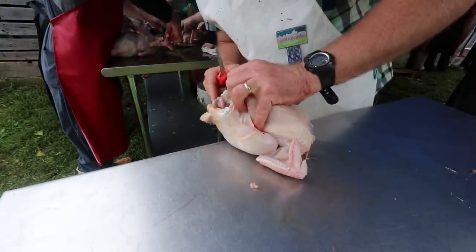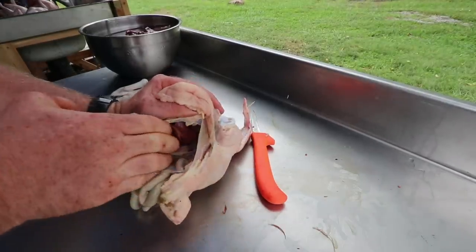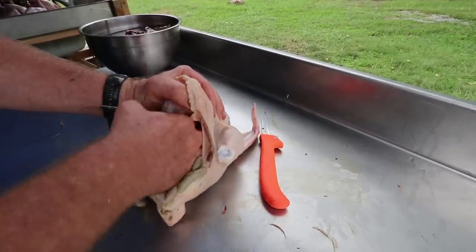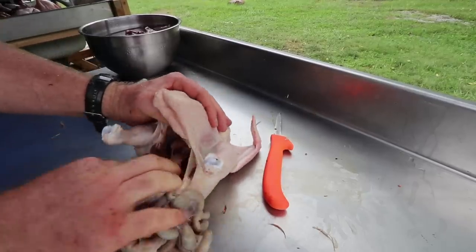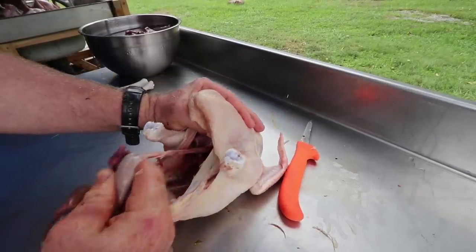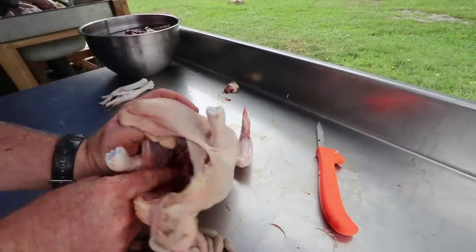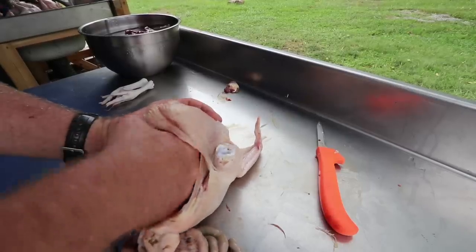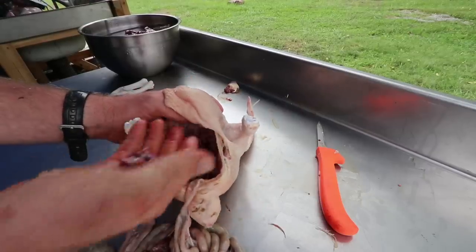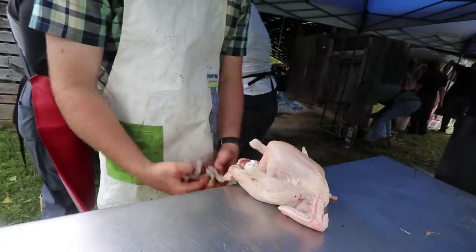Pinch right above the tail bones and cut right above the vent. Slide it until you see air, then pull it up over the edge of the table so any manure falls away. Open up the cavity, then reach in on either side and break the connective tissue up against the rib cage — break it on the top, break it on both sides. Then reach up in there and pull all the guts out along with the windpipe. Grab the heart out as well.